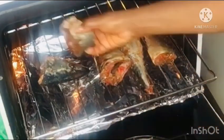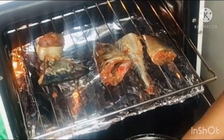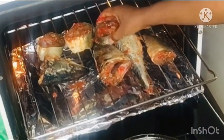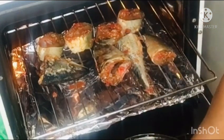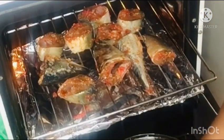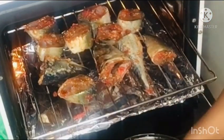While my fish is in the oven, I'll go ahead and prepare my tomato paste. You can buy tomato paste from the shop, but if you have been following me for a while you will know that I always make my tomato paste from fresh tomatoes.